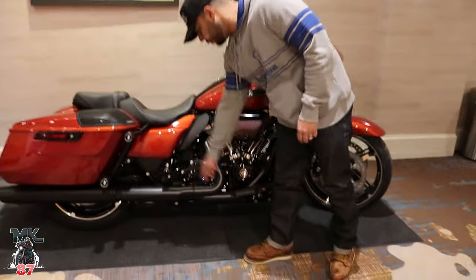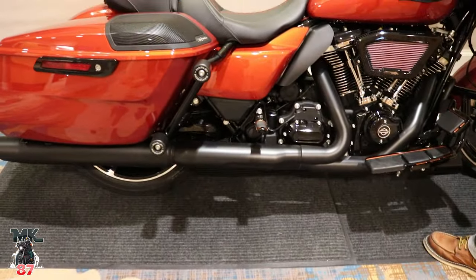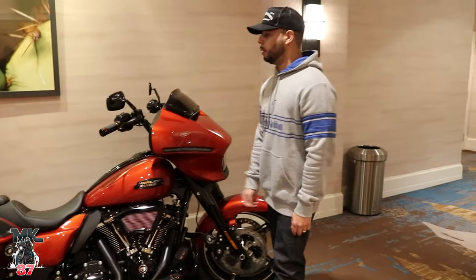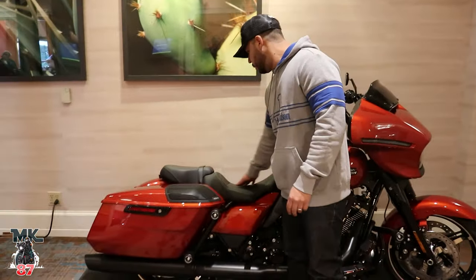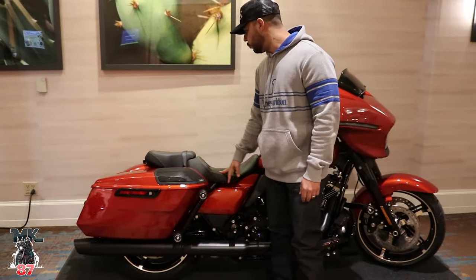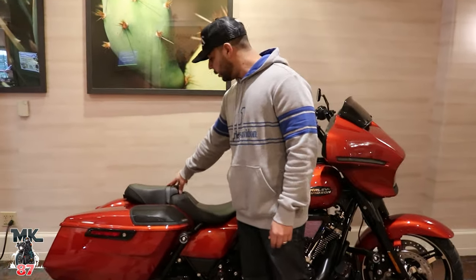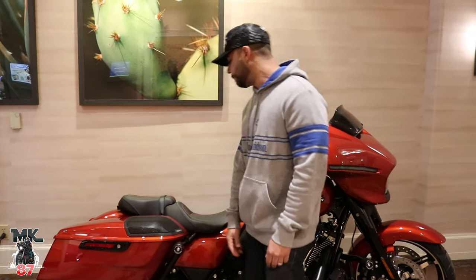This one is also outfitted with some different floorboards — I forgot the name of those — but it's pretty good. Another air cleaner that you can put on your bike, also with the grips, the mirrors, and lastly you've got the seat with the orange stitching on it, which looks really really nice.